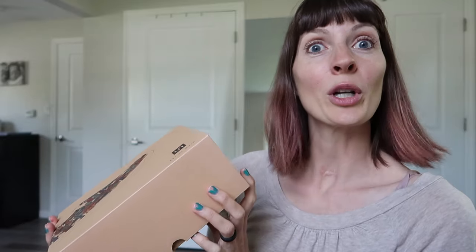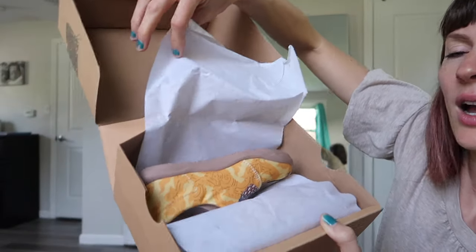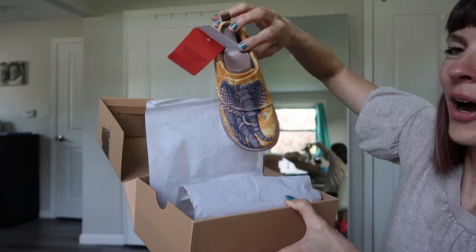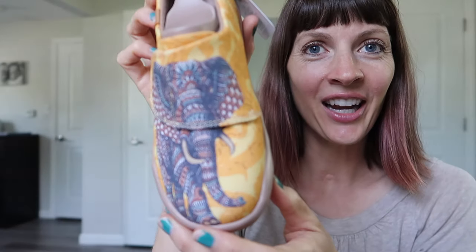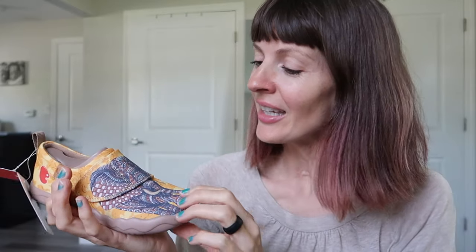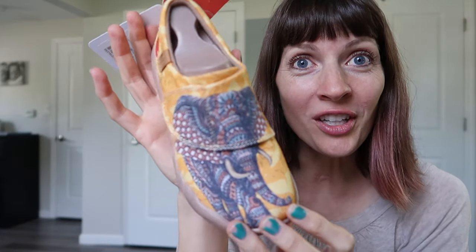Should we go smallest to largest, perhaps? This first pair is a size 30, which is for one of our twins. So cute — this is the Chang Thai design. And guys, when you're shopping on their website, you just can't pick. They have so many designs, so many designs, and they're just gorgeous. Look at this elephant — it's so cool.